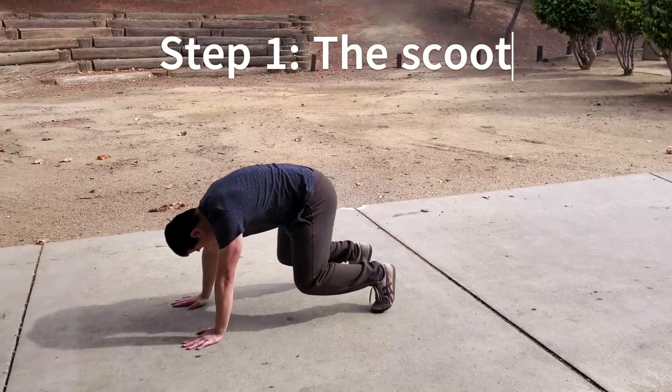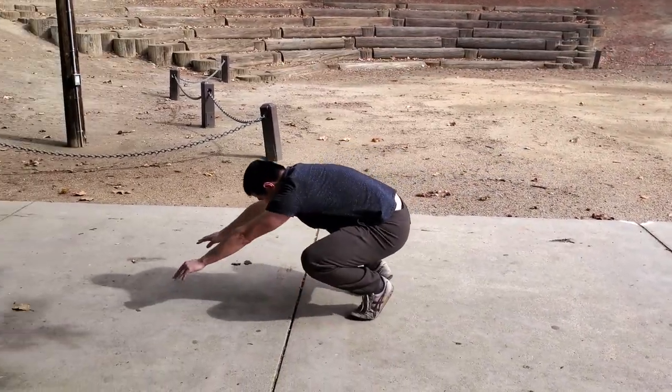The first step is the scoot. It's nice and easy — just place your hands on the ground and scoot your feet to your hands.